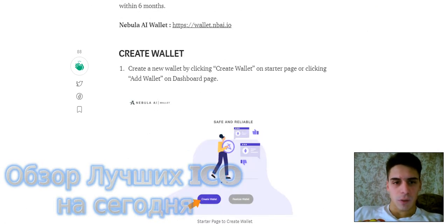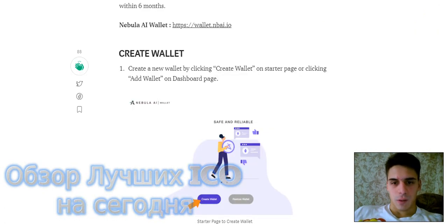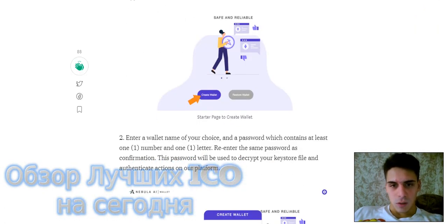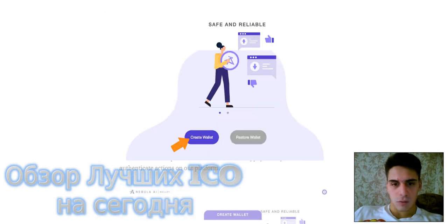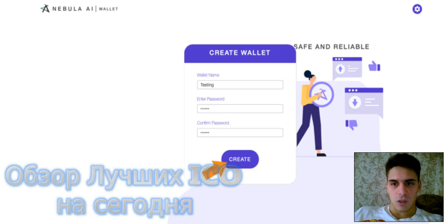Create wallet. Create a new wallet by clicking Create Wallet on the started page. Click Add Wallet and on the behind page click Add Wallet, then Create Wallet.